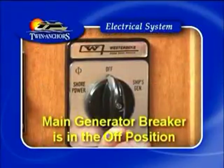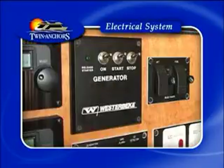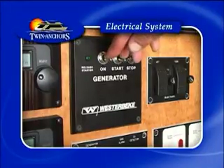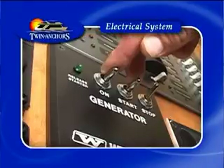Next, make sure that your main generator breaker is in the off position. To start the generator, simply press down on the on button for five seconds. Press down on the start button at the same time, and once the generator is running, just release both buttons.